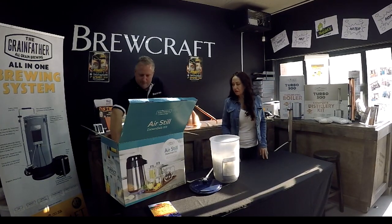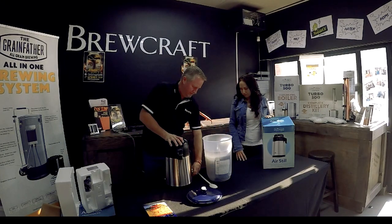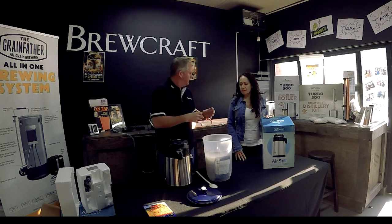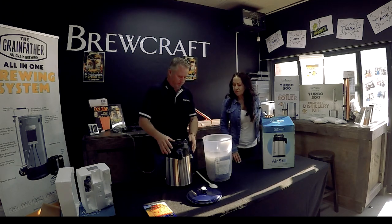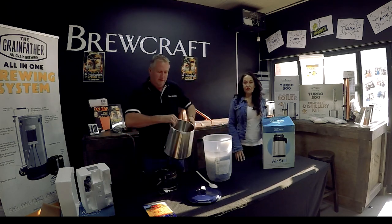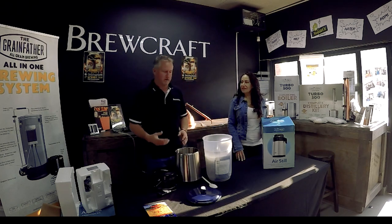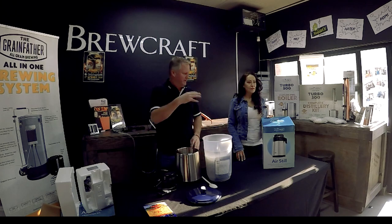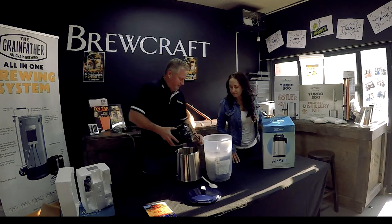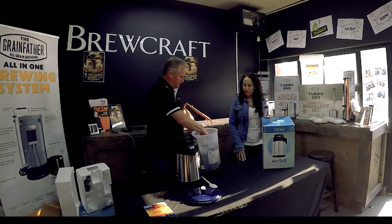This is your air still — it runs on air to cool it down. Where a normal still would use water to cool and condense the alcohol so it drips out, this is a nice small compact unit. It's a five-liter air still. You put your wash — your alcohol mixture — inside here, and it's just going to drip the alcohol through here into the catcher.